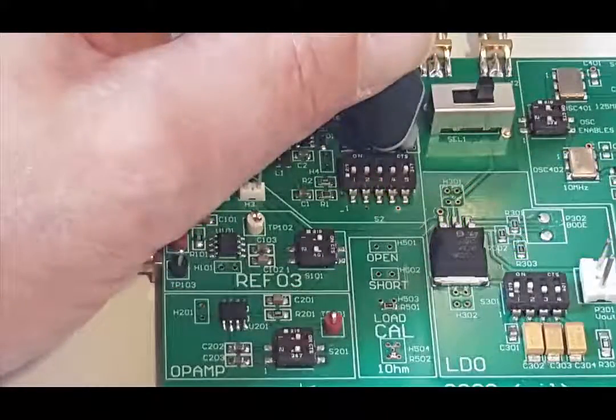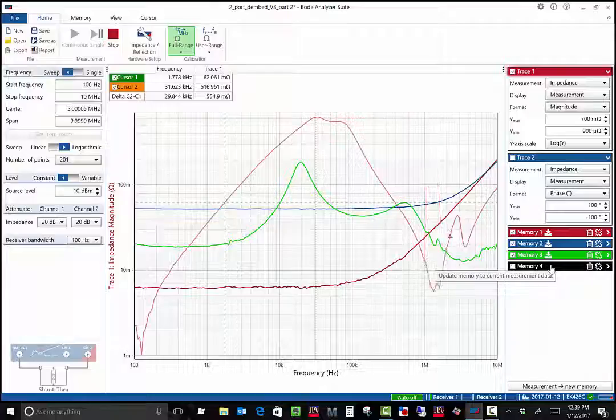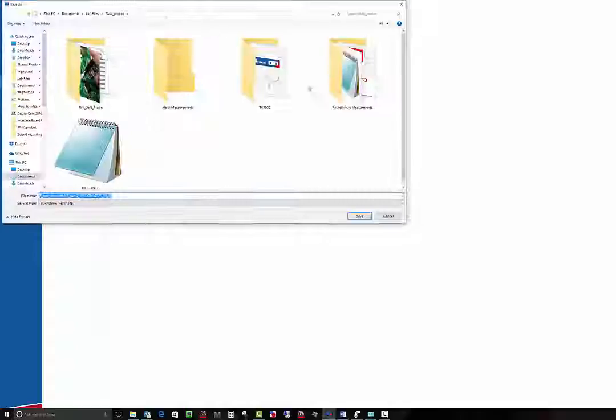We can also measure the output impedance of the switching regulator on the VRTS3 board. This impedance plot shows peaks and valleys, both of which are undesirable, but we've successfully measured the output impedance of the switching regulator. Once you've completed your measurement, you can directly export it as either a Z format or S format file for use in your power integrity simulator.